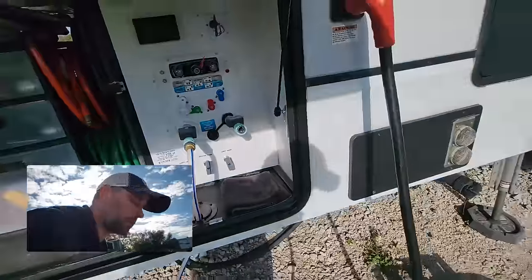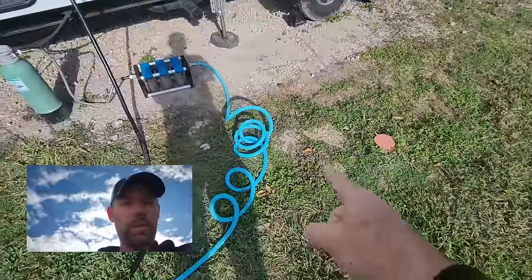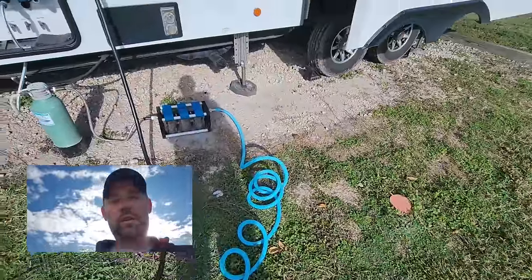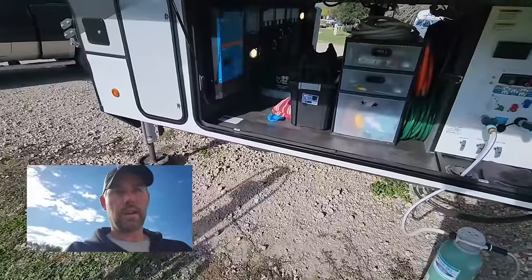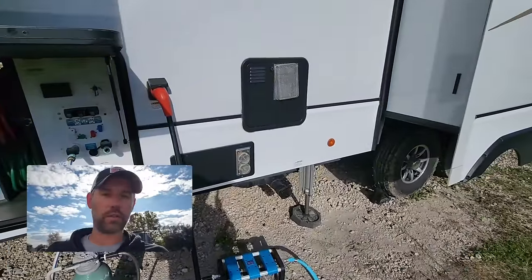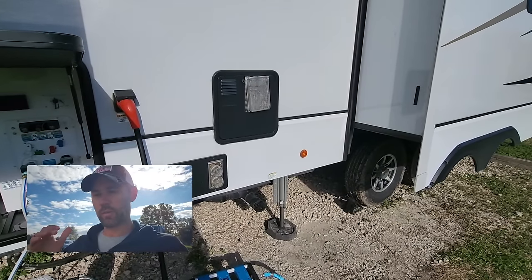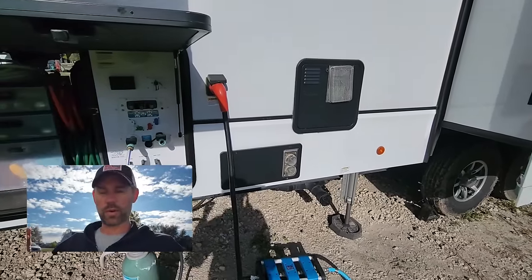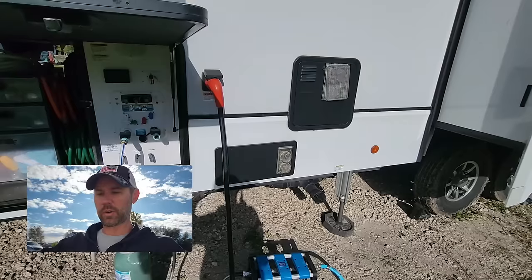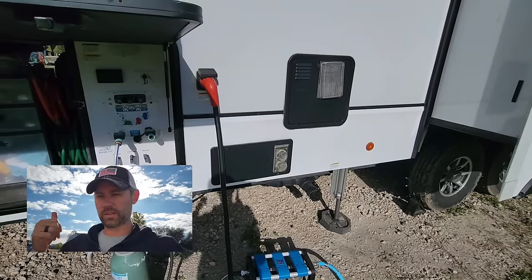About 13 gallons in so far. While that was filling I took down the sewer hose and sewer hose support — and picked up the dog turd some a-hole left. Everything else is pretty much packed up. We plan to stay hitched for the next two days while traveling. We'll go all the way to the brewery, then gas up the next morning, then head to the farm, then gas up and get into Pensacola — going from Conroe, Texas to Pensacola, Florida with two overnight stays at Harvest Hosts.